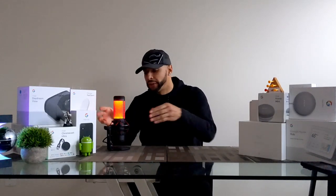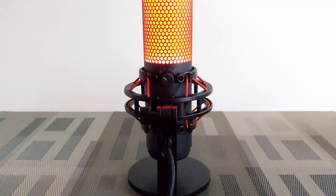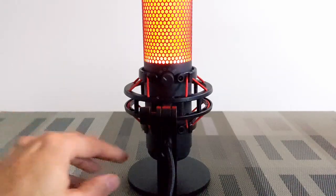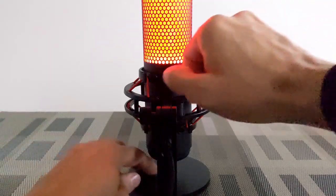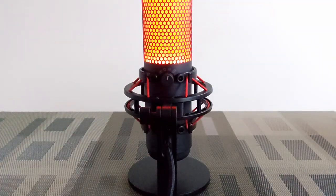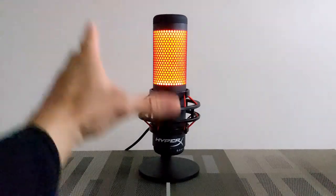Let's talk about the polar patterns. On the back of the microphone you have a knob with all the different polar pattern options — four of them — and as we change options hopefully you'll hear a change in sound. The first option is stereo, which is most useful for vocals or instruments. Next we have omni-directional, which is best if you have multiple people sitting around the mic. Then cardioid, which is best if you're a single person doing a podcast or YouTube video. Finally, bi-directional, which is best for a one-on-one interview.